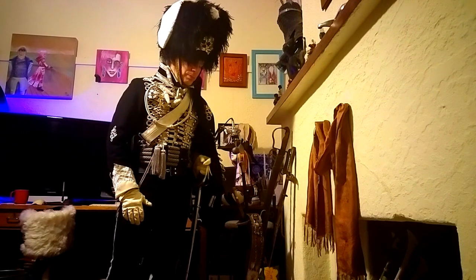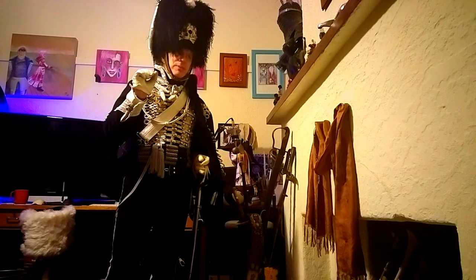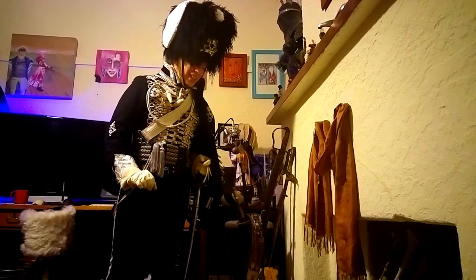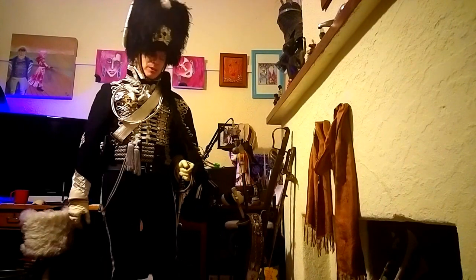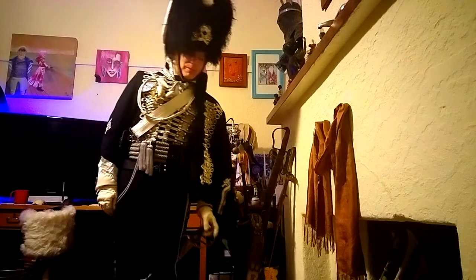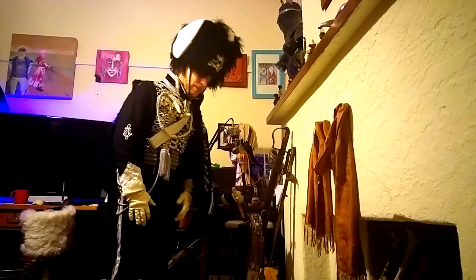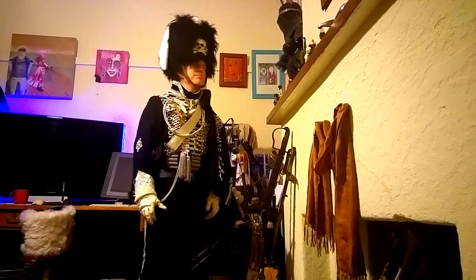It became so popular that a certain thing was designed called 'tricks' — small wheels on the ends of the scabbard — so the swords could drag along without the scabbards being damaged. So yeah, that was quite a silly thing. And this is my uniform and me standing. I don't know if this is all in frame because I'm probably not far enough back from the camera, but anyway, that's what the whole thing looks like.